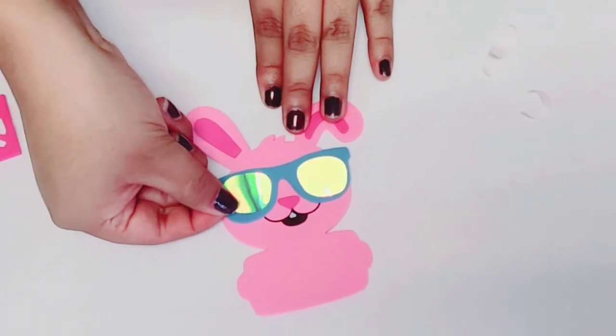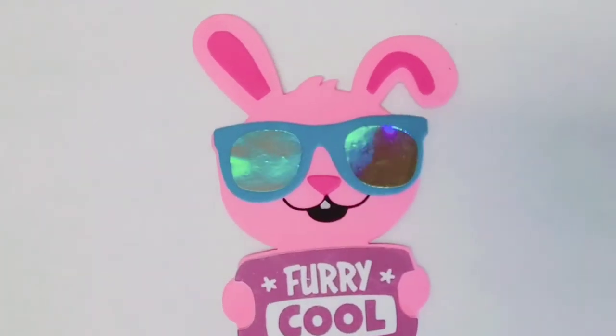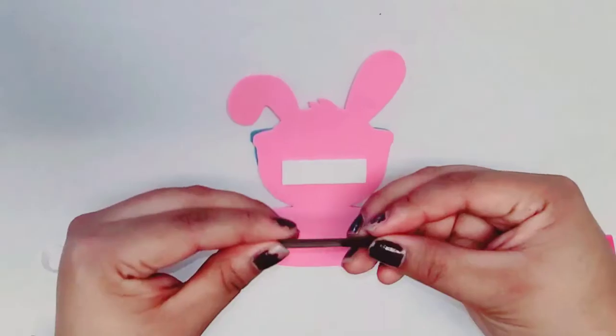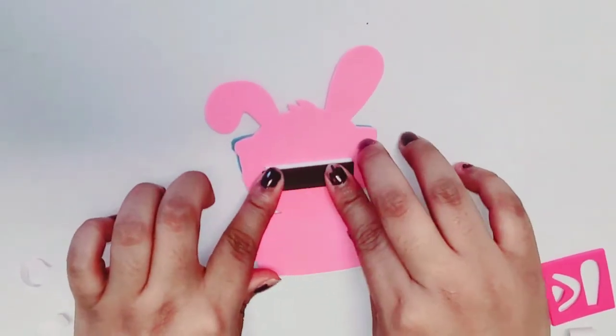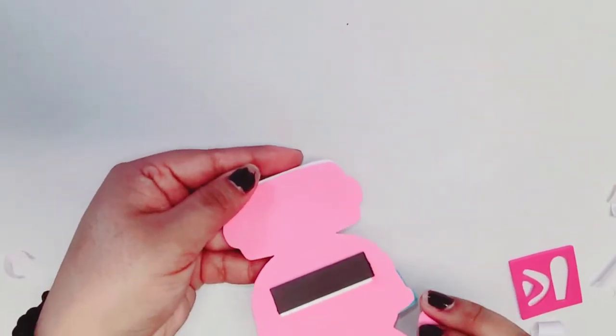Next, we put the banner by the bunny's hands. After that, we flip the bunny over, then we peel off the double-sided adhesive foam strip, and lastly we adhere the magnet onto it.